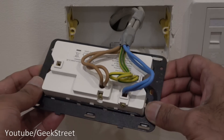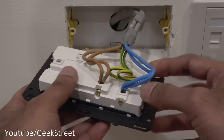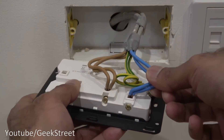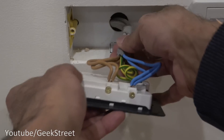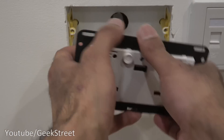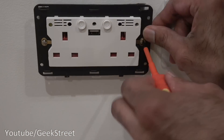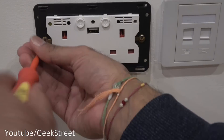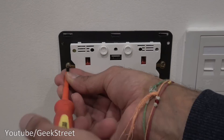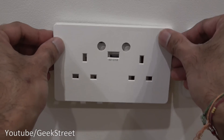Wiring is complete. As you can see, live, neutral, and earth are all securely in place. Just make sure they're nice and tight, and now we can screw the socket back on the wall. There you go, the socket is installed — now we can just push the plate on.